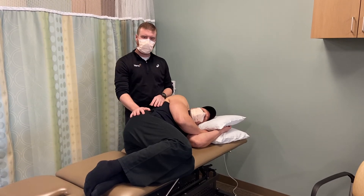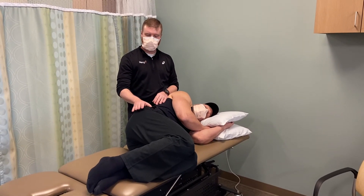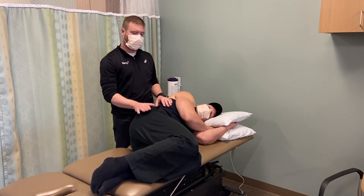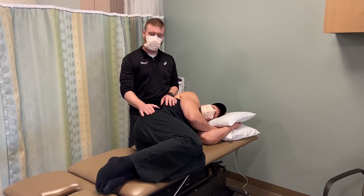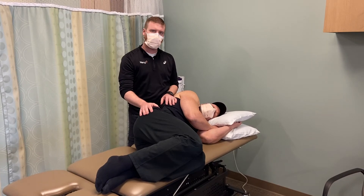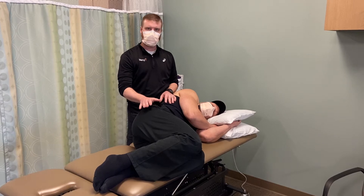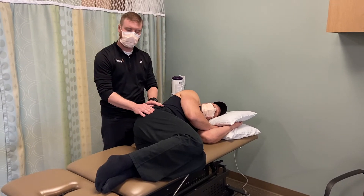Some general techniques that we'll have for people with primary or secondary disc affliction would be three-dimensional axial separation. We can do this in two different positions, whether they're a flexion responder or an extension responder, preferably extension because extension would be the most functional position.